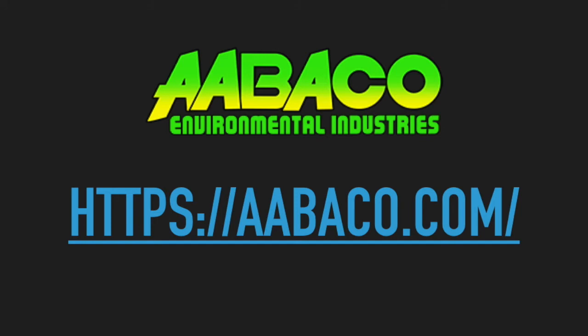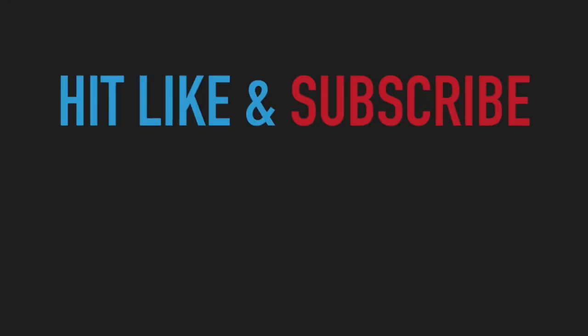We'd like to thank Abaco Environmental Industries for providing the filters for testing. If you liked the video, hit the like button and subscribe below. We could use the support. Talk to you later.